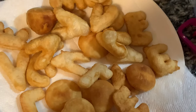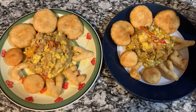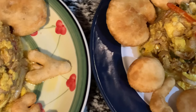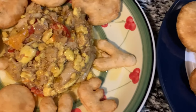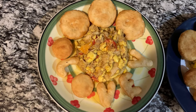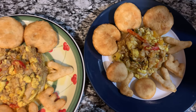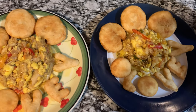This is the finished look of my fried dumpling and ackee and salt fish! I would like for you to go ahead and like, comment, and subscribe. If you haven't clicked the notification bell yet, go ahead and do so — as soon as I post a video you will get notified. Please remember to share it with a friend. Stay tuned for the next video — bye!